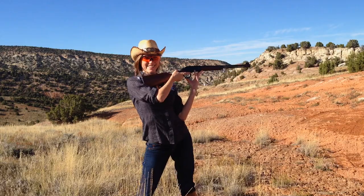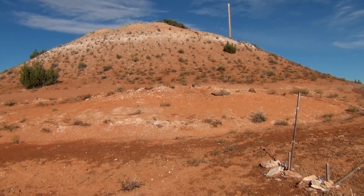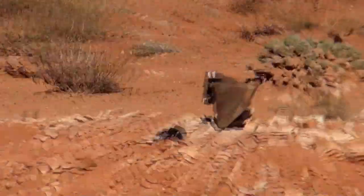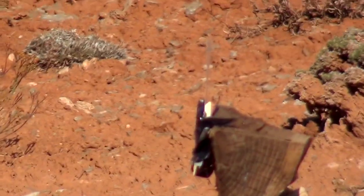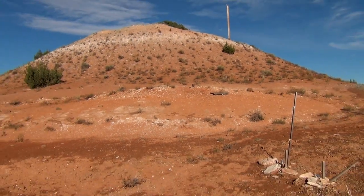I can't see anything! Just to give you a little perspective, this is what I see from where I'm shooting. Can you see the card? I can't really either, but it's there! I'm going to turn it over!